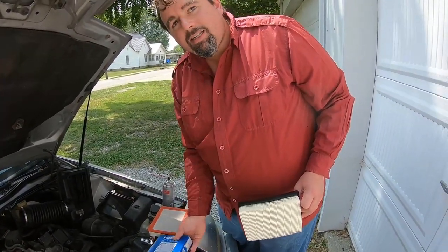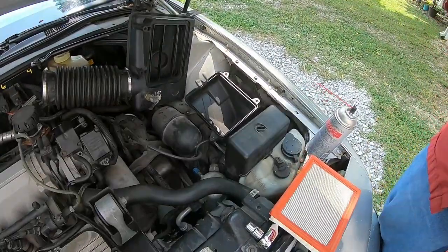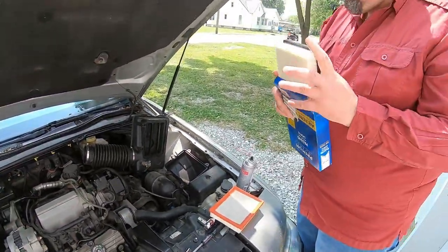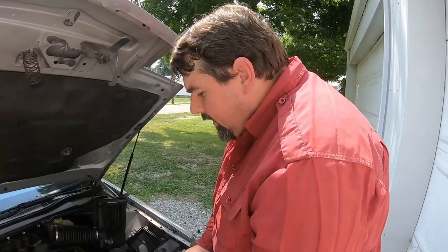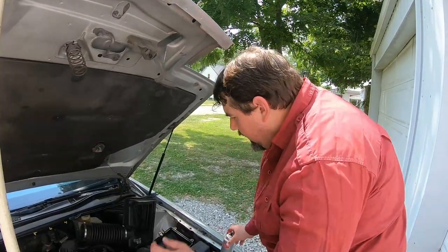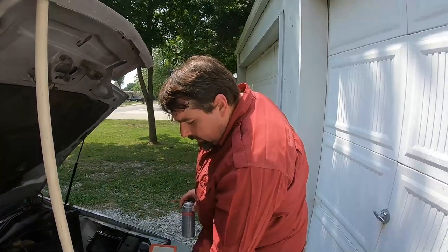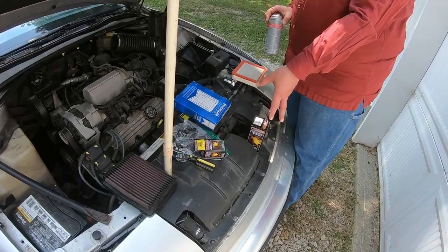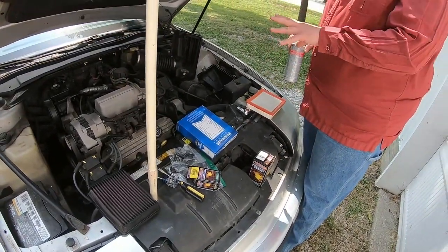We've got some rags in there. The camera guy will wipe that out. Other things I'm going to do is try to clean out the mass airflow sensor. We got a new mass air sensor because I think that's some of the issues it's having, but the original works better than anything new. I didn't go with AC Delco parts — I went with a manufacturer that I have some knowledge and experience of being pretty decent.